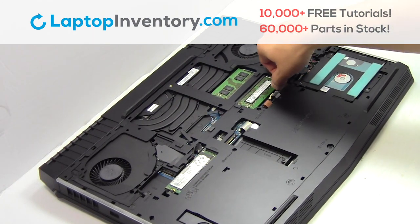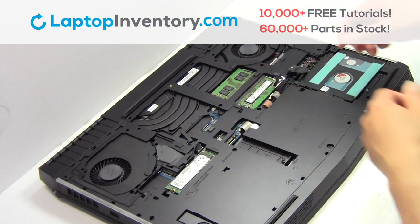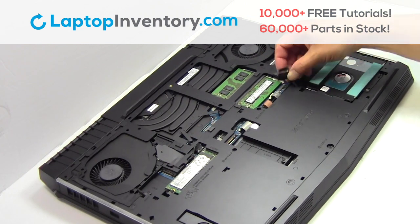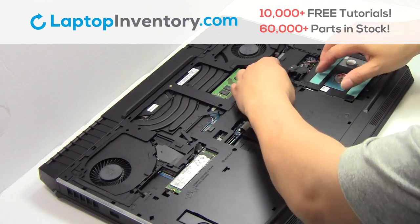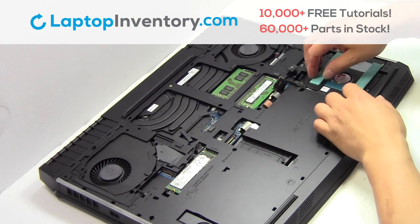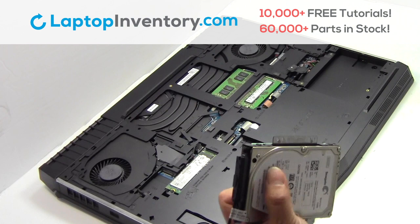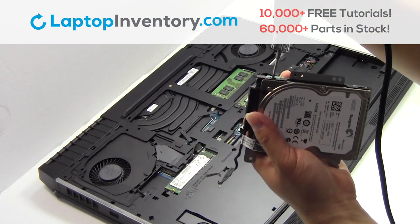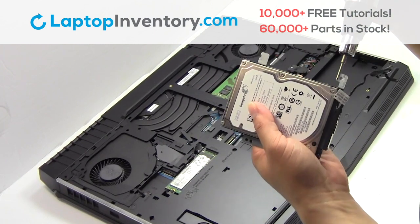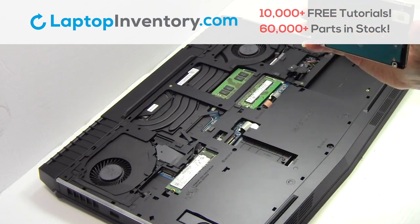Remove the wire. Gently pry out the hard drive. Remove the screws. Remove the hard drive cover.